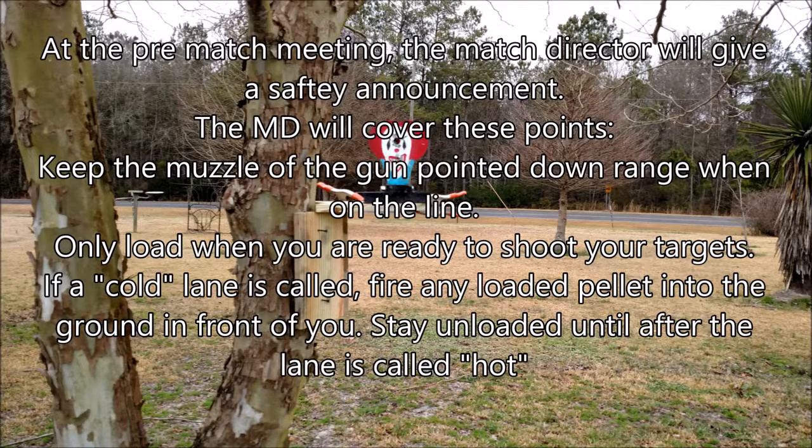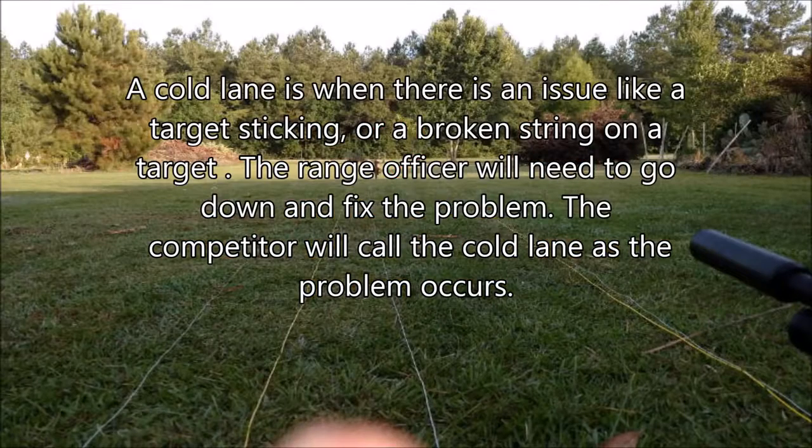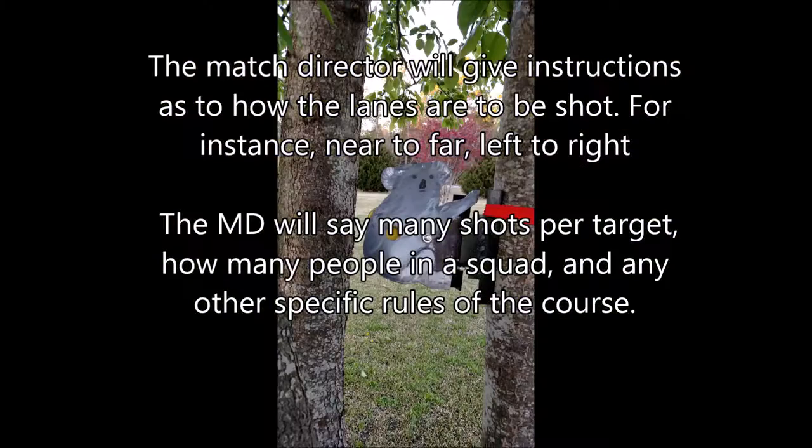Stay unloaded until after the lane is called hot again. A cold lane is called whenever there's an issue like a target sticking or a broken string on a target. The range officer will need to go down and fix the problem. The competitor will call the cold lane as soon as the problem occurs. At your own home club, you may be allowed to do this yourself. With the problem fixed, a hot lane is called and the match continues.